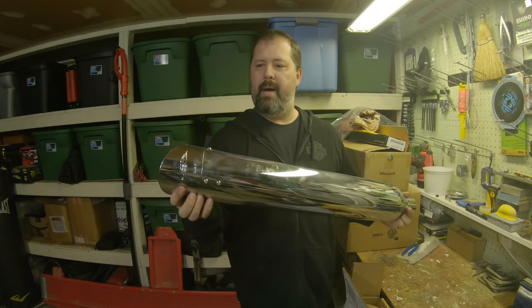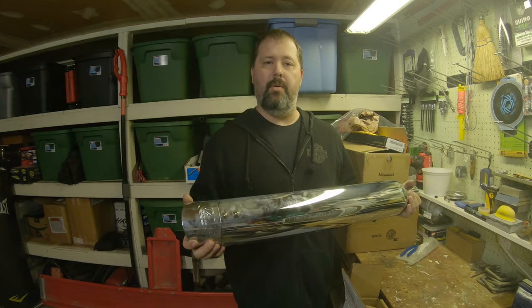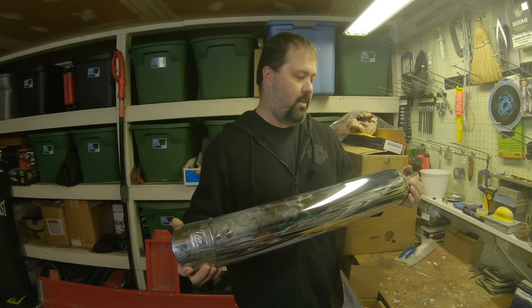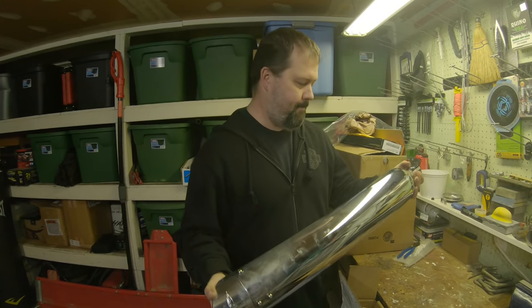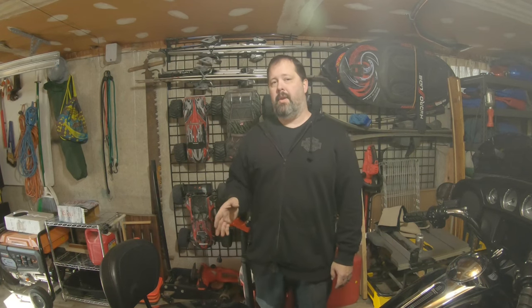The next time we come back on, we're going to have these on there and do a sound bite. We got the new TABs on — it really wasn't that hard. The old ones came off a heck of a lot easier than I thought. All in all, it took the two sockets, the socket wrench, about 45 minutes of time, about half a beer, and we're done.